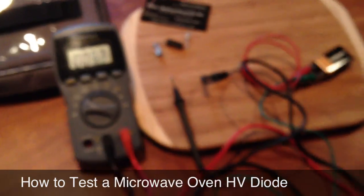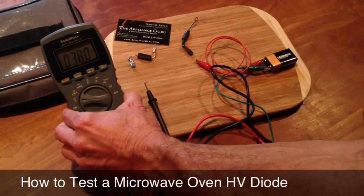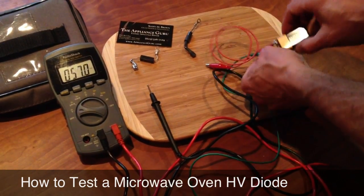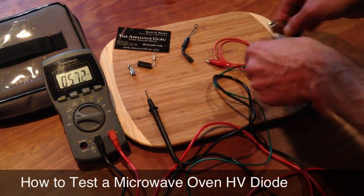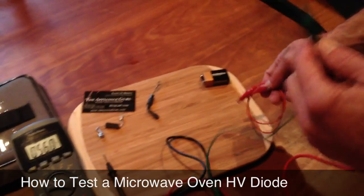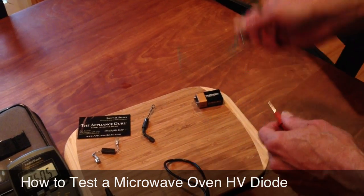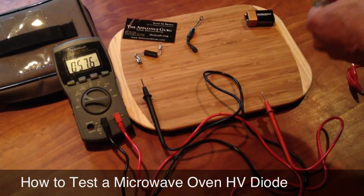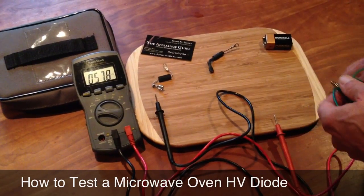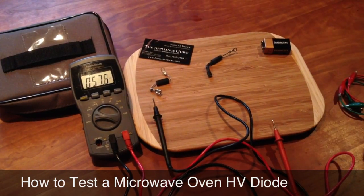So this is how a bad diode acts, and this is an easy way to test it in the field. All you need is a regular standard multimeter — doesn't have to be anything fancy, this is a $50 meter — and a 9 volt battery that's known fully charged, and a couple of jumper wires. You're just running the battery in series with one of your leads, and you can easily, quickly, and accurately test whether or not the high voltage rectifier in the microwave oven is good or bad. It's a common fail part, and if it's bad, it's easy to replace. Bada bing, bada boom.